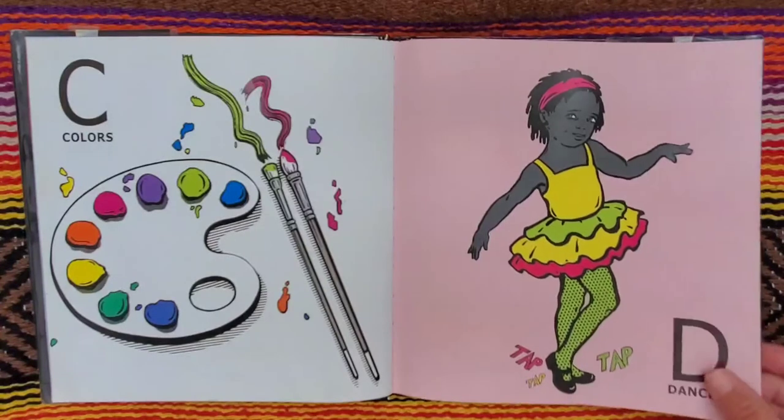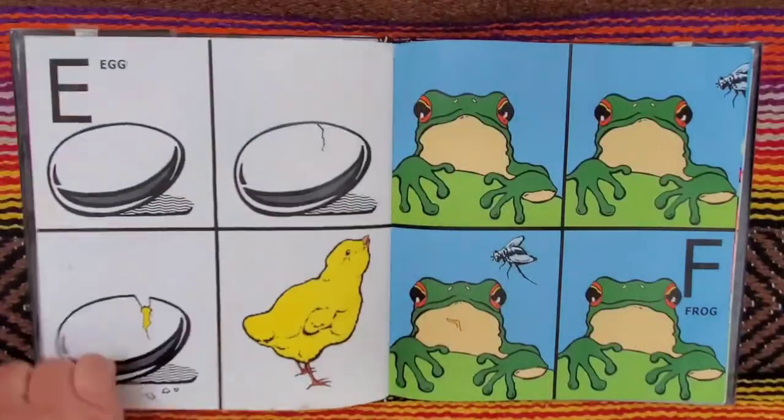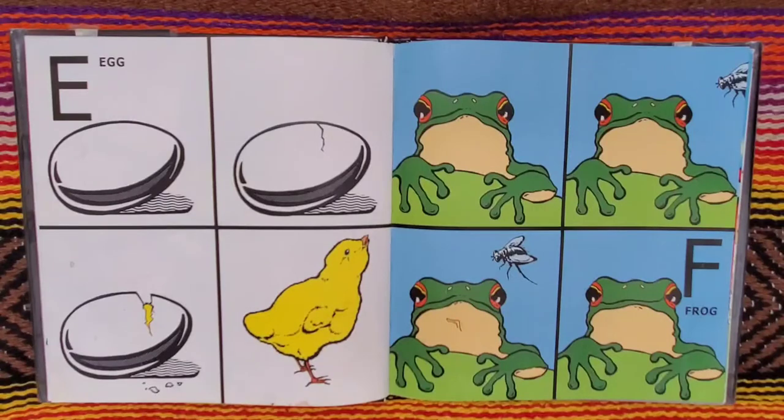Tap, tap, tap. E is for egg. F for frog and fly.